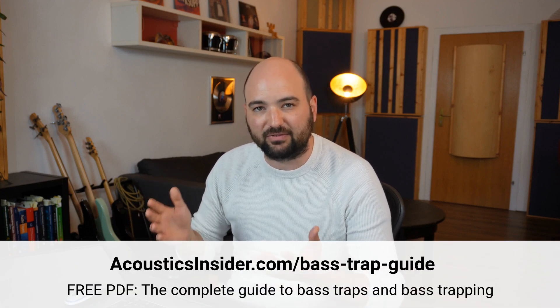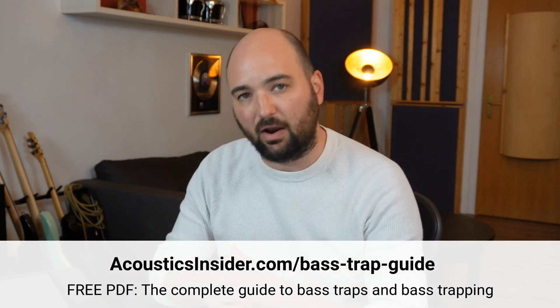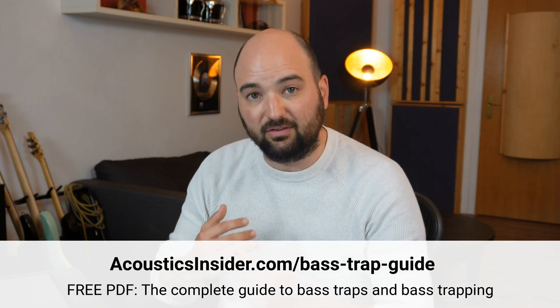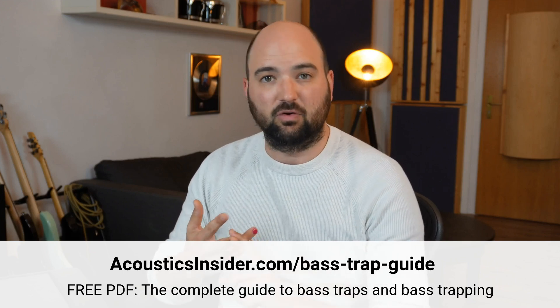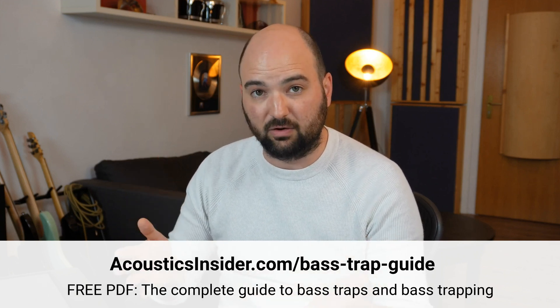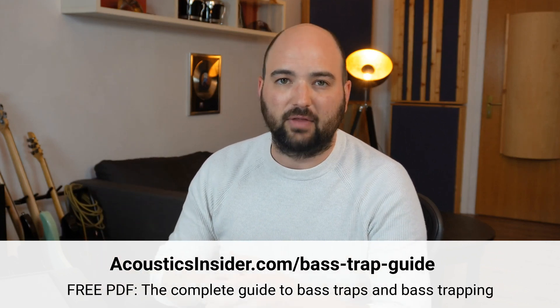Before I get into that, if you're wondering about the same issue, you're probably looking at bass trap designs online — whether you should build them yourself, whether you should buy them off the shelf, and most importantly, what type of bass trap works best in your room. If that's you, download my complete guide to bass traps and bass trapping completely for free at the link in the description. It covers all the different types of bass traps, how they work, how many you would need, where to place them in your room, and whether that becomes the right solution going forward in your particular room.